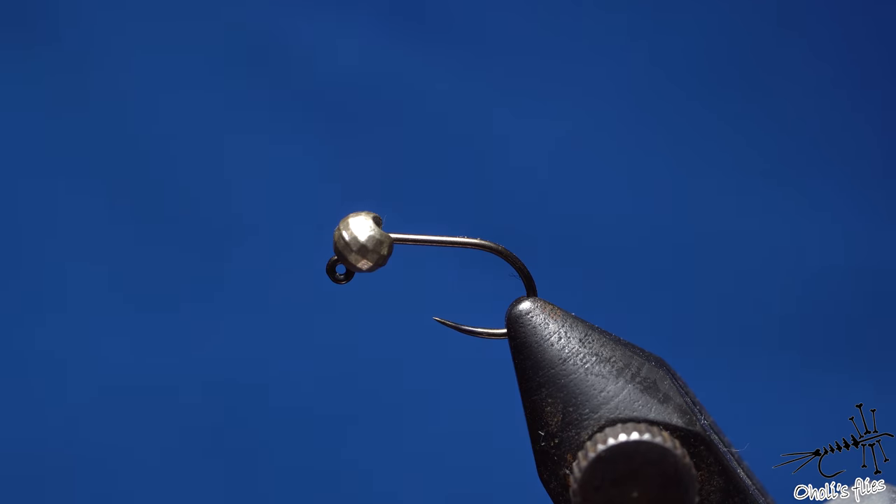Hello everyone. In tonight's video I'm going to touch a certain subject — my favorite flies for trout and grayling. These are my all-time favorites, and I'll tell you why I like them, what's important about them, how to tie them, and how to fish them. So let's go into tying and discussing these things.